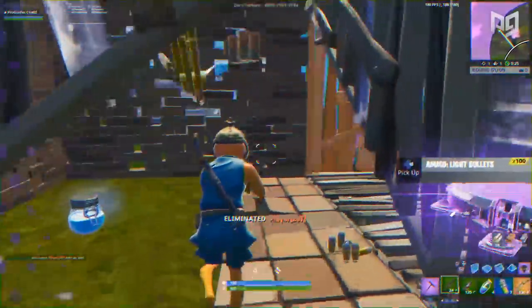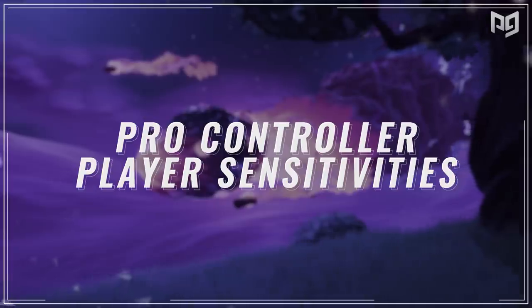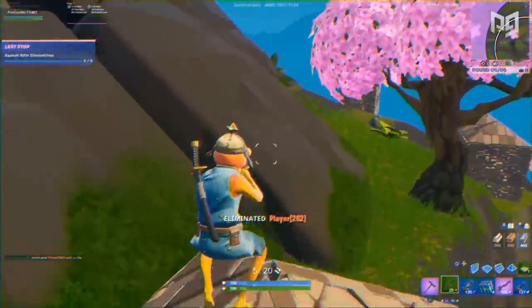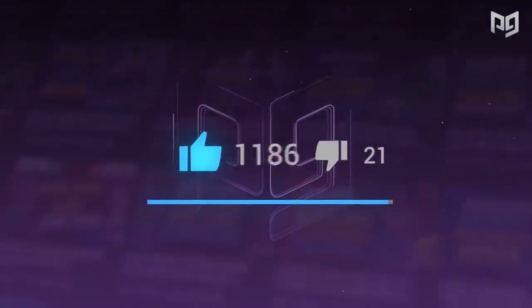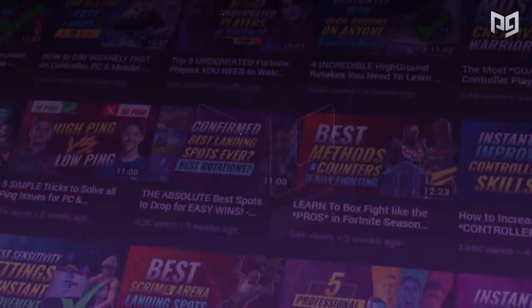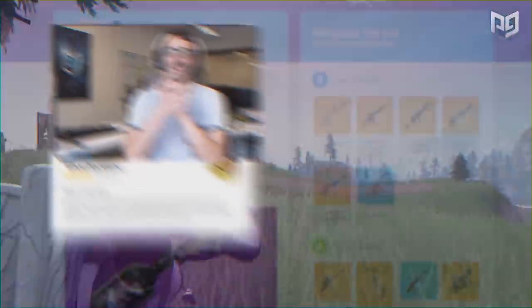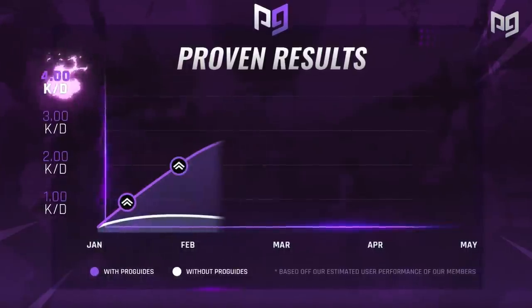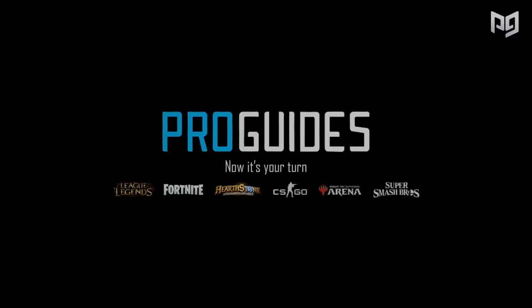Today's video we're going to be showing you guys some of the settings that big-name pro controller players are using, why they chose these settings for their specific play style, and how it can actually improve their gameplay in the long run. After all, changing your sensitivity can always have a very negative impact in the beginning. Check out proguys.com for all the latest meta tactics, articles, and videos on the upcoming season. We also have 24/7 on-demand coaching available, so click that link in the description.